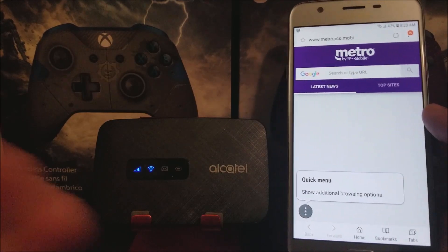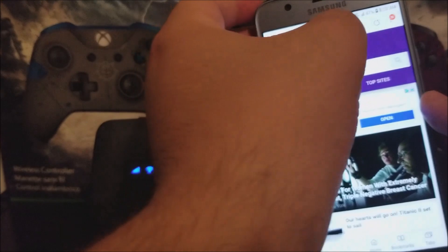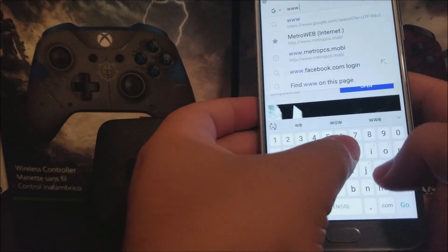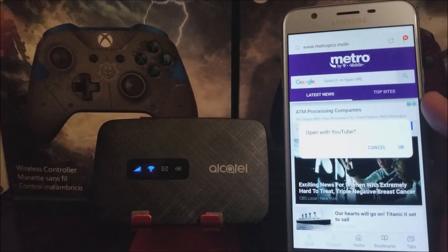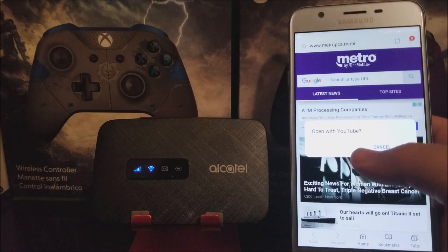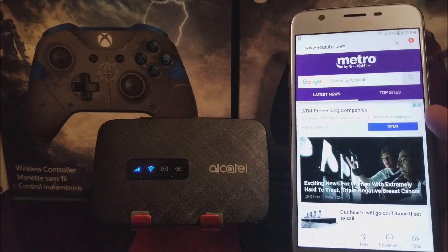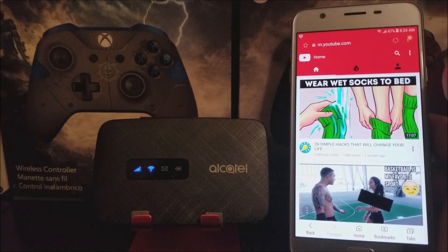As you can see, the internet is working with no problem. Now let's try going to YouTube. It's asking if I want to open the app, so I'll tap Cancel to open it in the browser instead. As you can see, everything is loading with no problem.